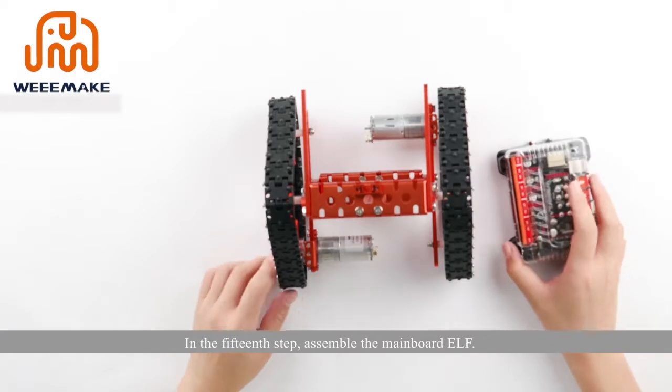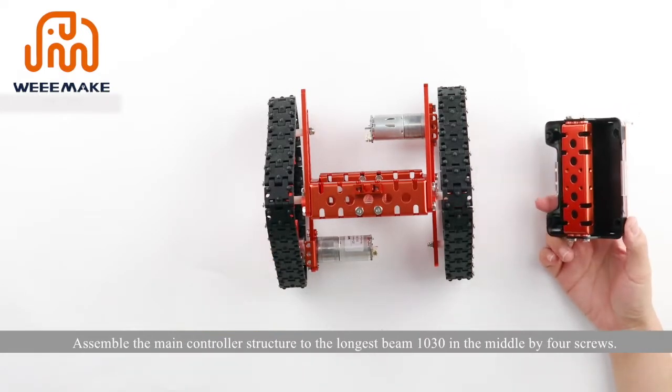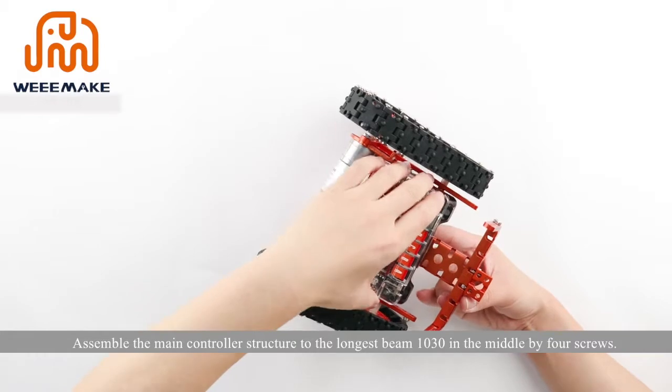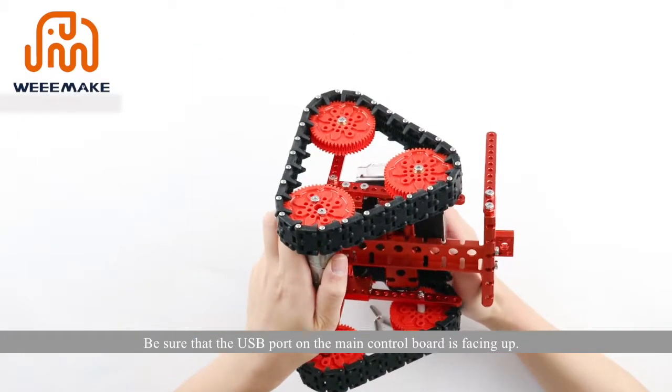Step 15: assemble the main board ELF. Assemble the main controller structure to the longest beam 1030 in the middle using four screws. Be sure that the USB port on the main control board is facing up.